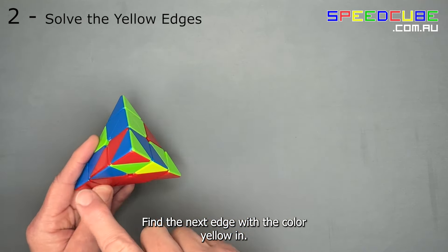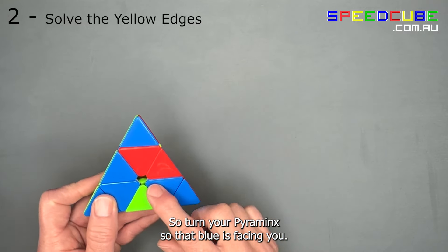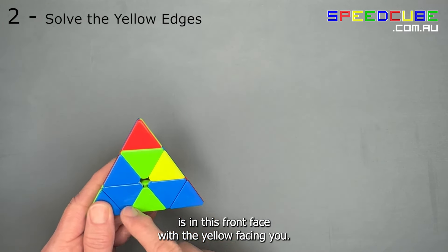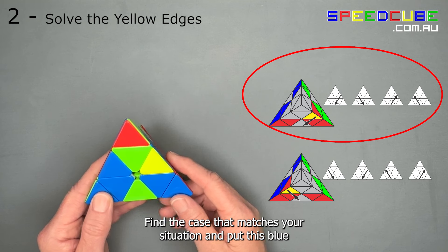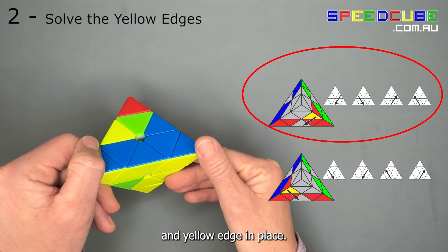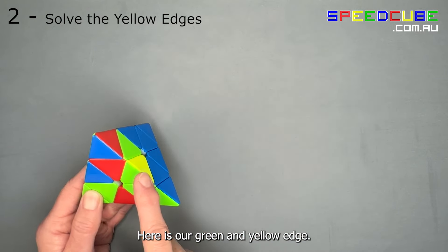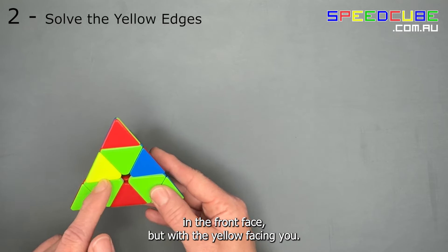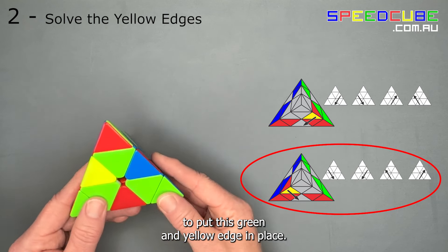Find the next edge with the colour yellow in it — we will use the blue and yellow edge. Turn your pyraminx so that the blue is facing you and turn the top layer so that the blue and yellow edge is in the front face with the yellow facing you. Find the case that matches your situation and put this blue and yellow edge in place. Turn your pyraminx so that the green is facing you. Here is our green and yellow edge. Turn the top layer so that the edge is in the front face with the yellow facing you. Find the case that matches your situation to put this green and yellow edge in place.